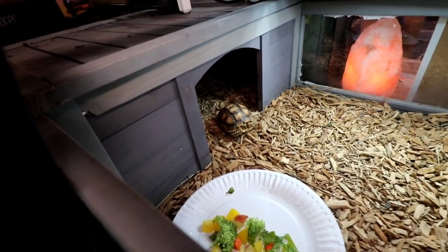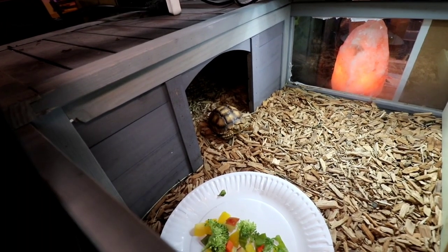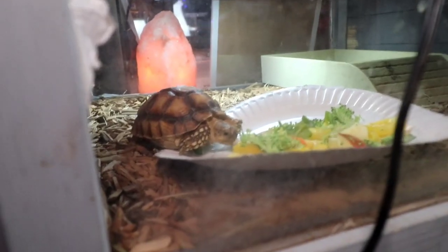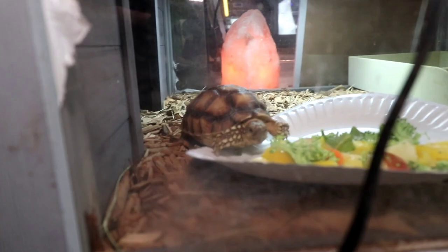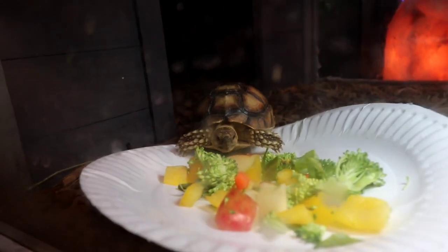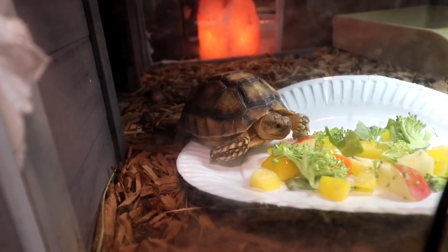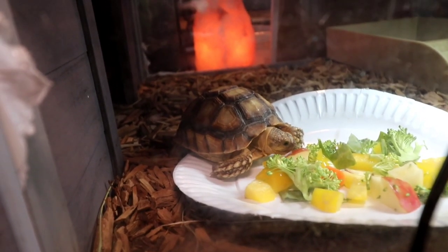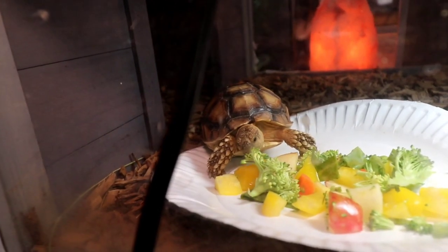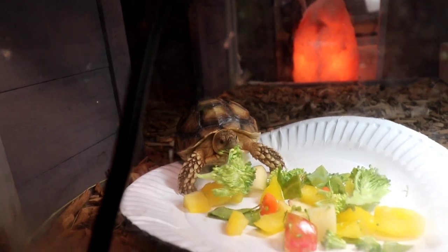Oh my god guys, it looks like he's coming out all by himself — definitely with no help whatsoever. We'll give Wilson a little time to understand that there is food over here. Well, would you just take a look at this little man checking out the veggies. Come on Wilson, you can do it, eat the vegetables. Wilson, I made these especially for you. You are going to eat these vegetables, young man. Wilson eats food! That's the broccoli, which is probably the worst thing for him that was put in there, but he is eating food. Absolutely fantastic.